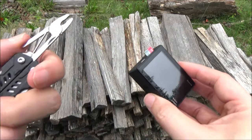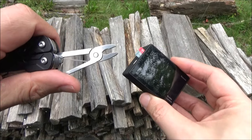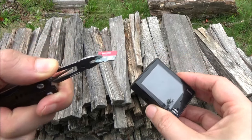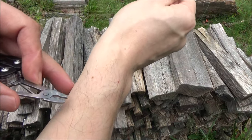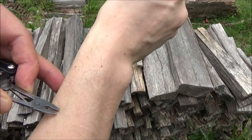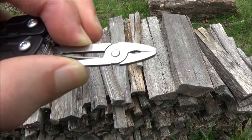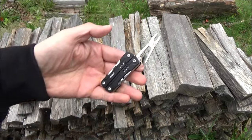That brings me to the really small pliers. These are for electronics, small parts, model building — basically if you need to grip something really small, those are useful. These can also be used as tweezers. See how it got that hair? They are quite precise and can be used as tweezers.